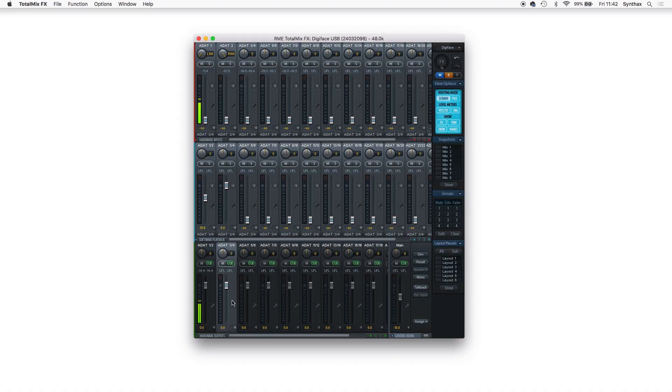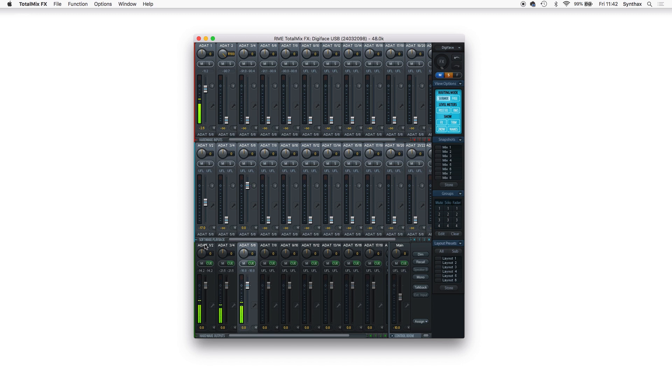You can see a signal coming through on the front of the Pulse 16. The great thing about TotalMix is that you can have an infinite number of submixes — so I can also go to ADAT 3 and 4 output and route the synthesizer there just as easily. Another fantastic feature of the Pulse 16 is those 16 TRS outputs — if you've got multiple pairs of monitors you could plug them in and have up to eight pairs of monitors, all controllable through TotalMix. You could set ADAT 1 and 2 as your main monitors, ADAT 3 and 4 as smaller monitors, and so on.